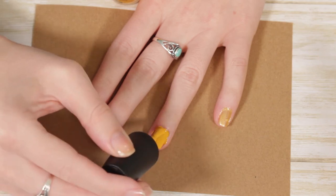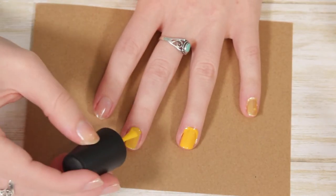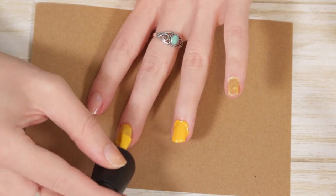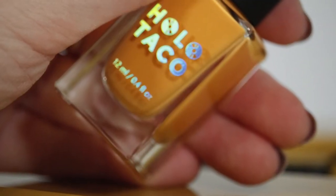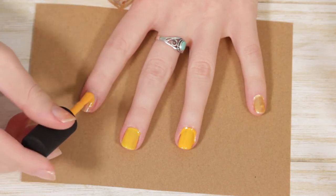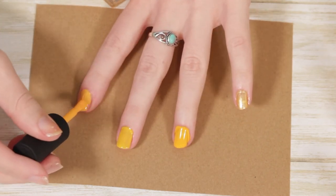Next I have Holo Taco Butterscotch Hop — the one that started it all. It's almost an exact dupe of the OPI polish, but we'll talk about that in a minute. After that is Sally Hansen Mellow Yellow from the Extreme Wear Collection — a very soft yellow, very summery or springy, with more of a cool undertone compared to a warm yellowy undertone.